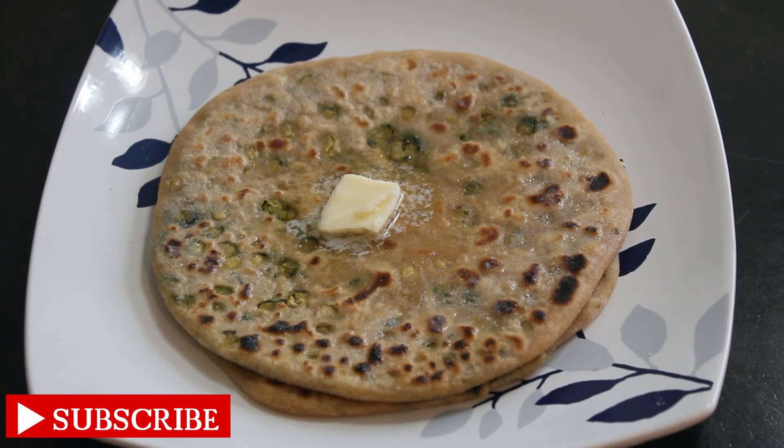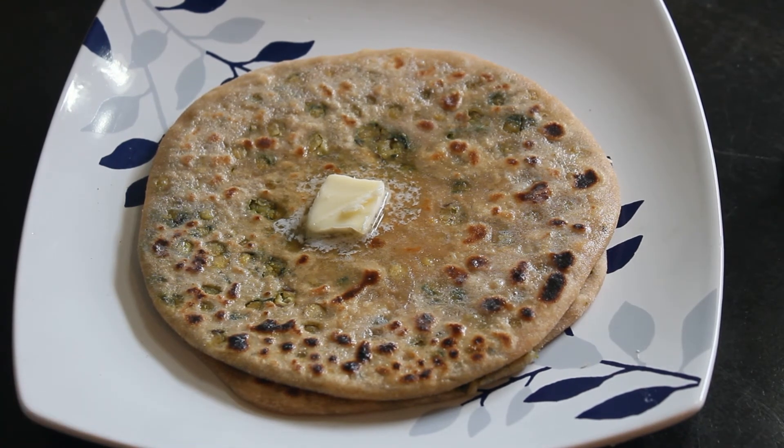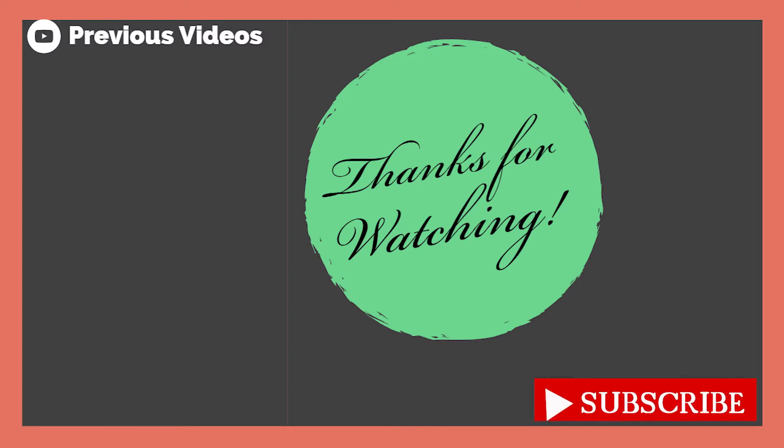Finally, our dal methi stuffed barota is ready to eat. I hope you will try this recipe out. Thanks for watching and I'll see you next time.